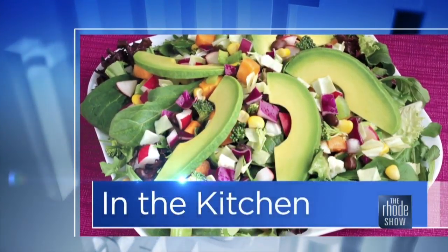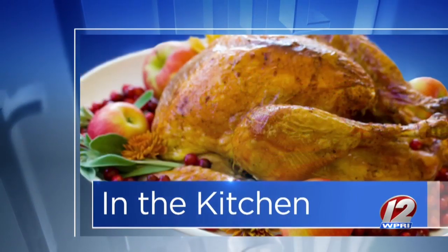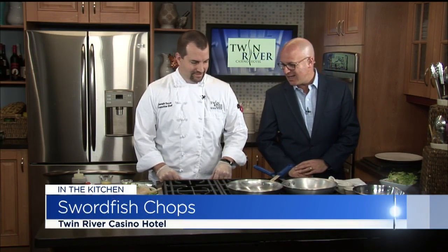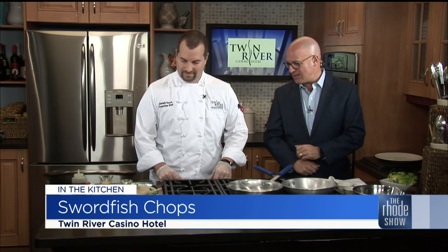In the Roadshow Kitchen this morning, Chef Joseph Kozi is here from Twin River. On the menu this morning — you've probably had a lot of turkey — we're going to do a swordfish chop. That's what we're going to put together. Thank you for coming in, great to have you here today. This is something that's on the menu all the time, and the Christmas parties have already begun at Twin River. Tell us what we need to put this together.